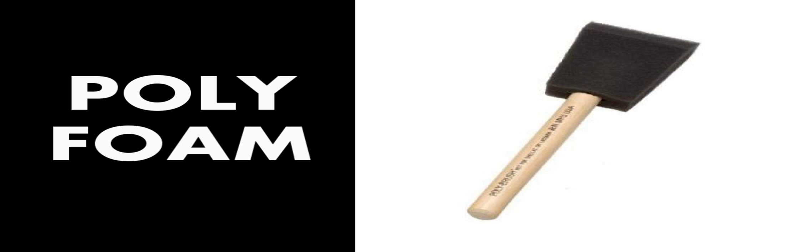One thing I do want to say about foam brushes: if you are cleaning them, don't put them in super hot water because it wears down the glue and they will come apart. When you wash them, just use lukewarm water and soap.